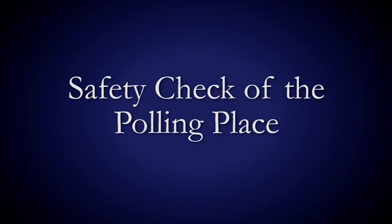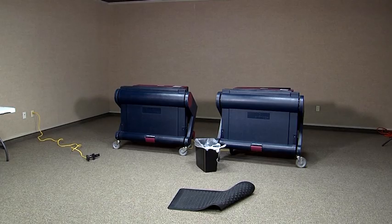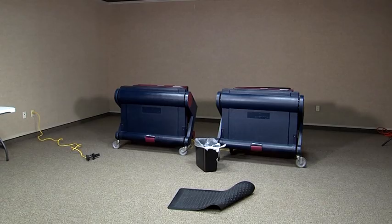SAFETY CHECK OF THE POLLING PLACE. Safety hazards and barriers to voters must be secured and removed. Check your voting area for objects that might cause a mobility hazard. Look for electrical cords, clutter, unsecured mats or rugs, locked doors, and any other barriers.